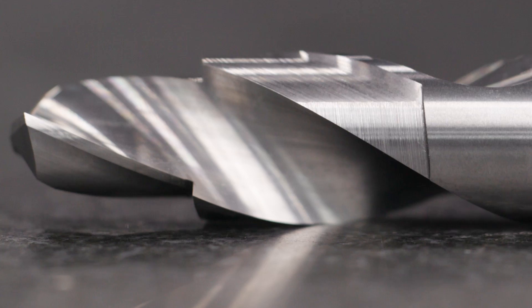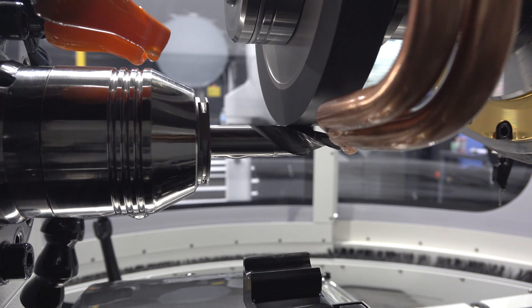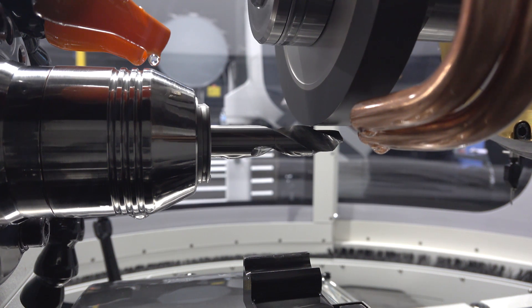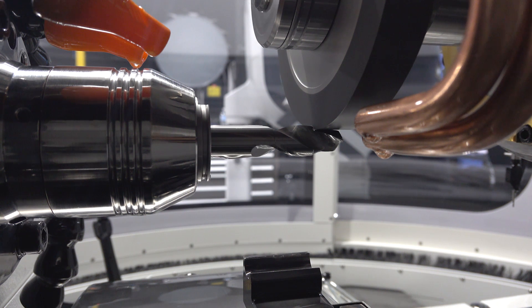Now we're gonna do the clearance for the 3/8 OD and the clearance for the 1.5 inch OD. The clearance is simply removing a little bit of material out of the way and bringing that OD down just slightly so that it's not rubbing too much and causing a ton of heat on our part.